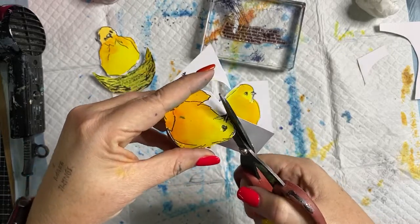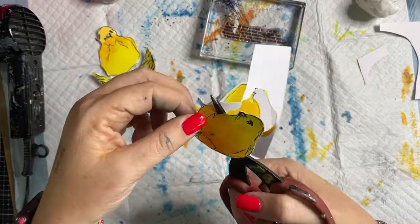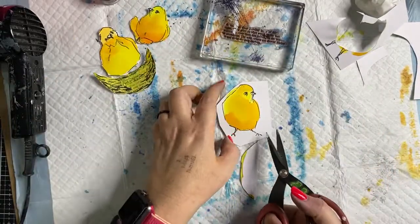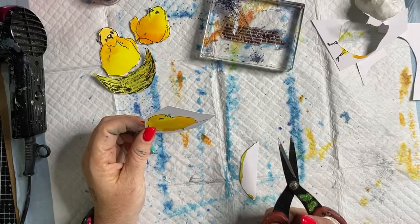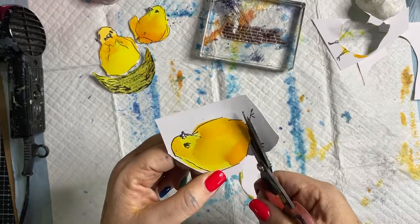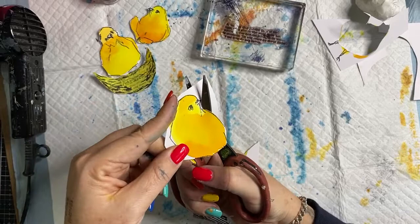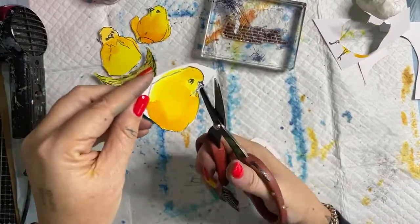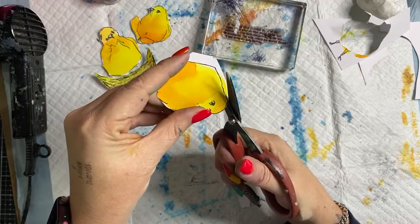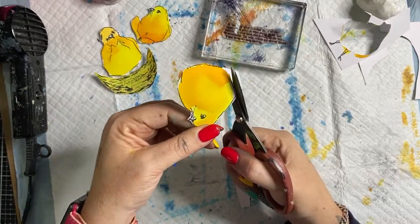We also have on special today: collage papers, and until the end of tomorrow, some other amazing specials online — such as a heat tool for $20, the Dylusions large art journal for $40 instead of $45. If you need to get yourself one of those, we have fine-tipped paint pens on special, dyes on special, and a huge amount of Art by Marlene marked down by 30% — which is ridiculous. We've also got collage papers and more.